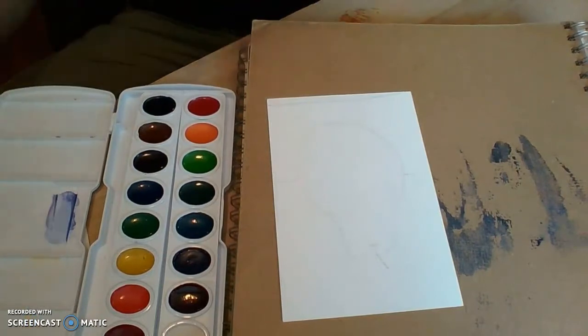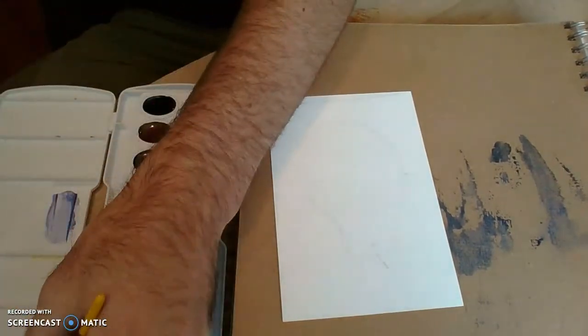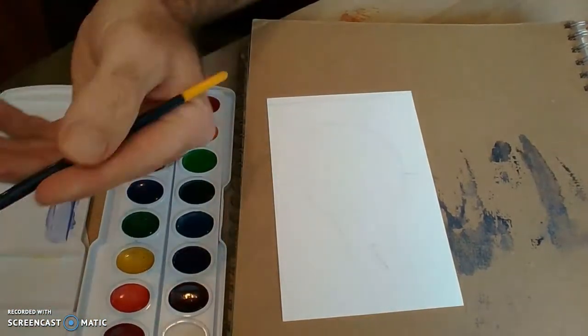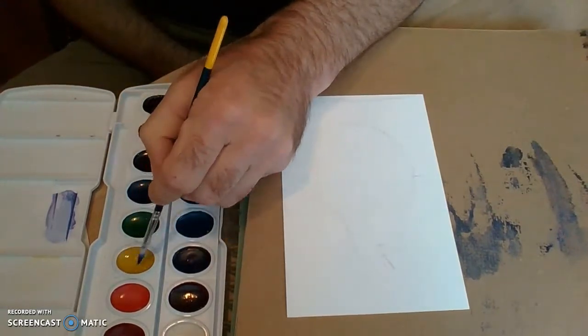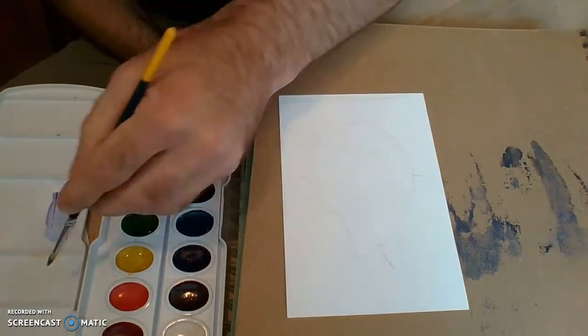Now we're gonna take two basic stages for this painting. One is to paint the light and shadow. We're gonna let it dry and then we're going to do the local color — what we call the local color — which in the case of a pear would probably be green.